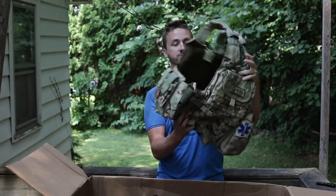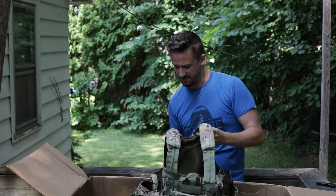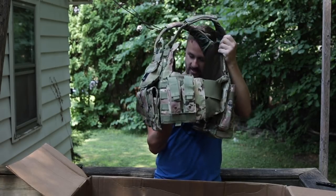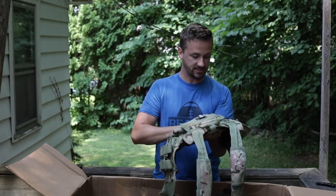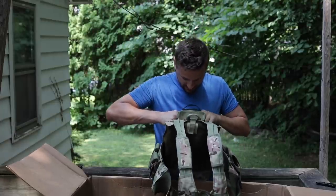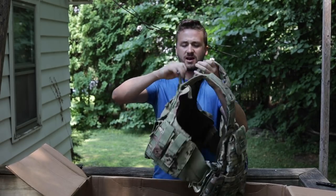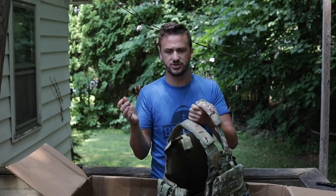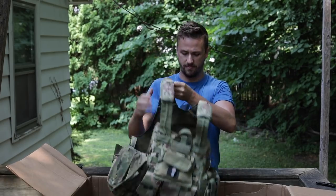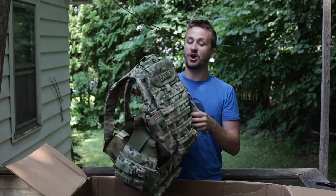Up next is his plate carrier. He was a bigger dude, definitely older - probably dad age. I think this is a basic Condor plate carrier. He's got some nice pouches in the front - looks like he was running doubles. He's got a little admin pouch here with a screwdriver and a propane adapter. This is one of those quick detach setups, and I think these shoulder harnesses kind of fall apart.